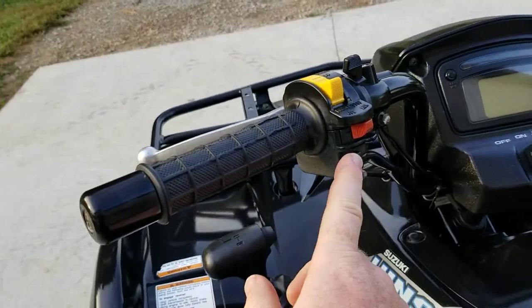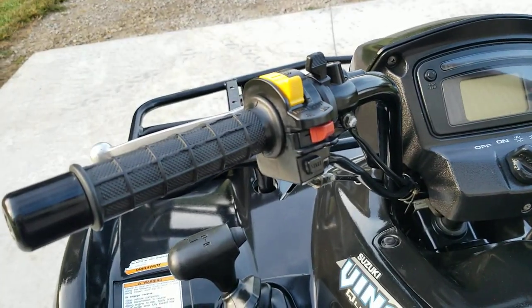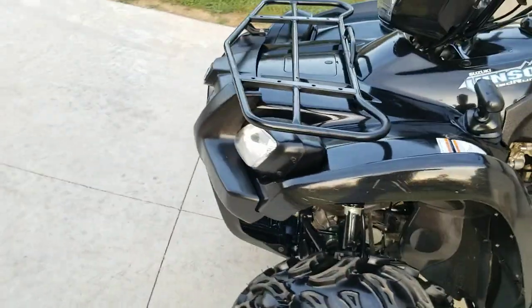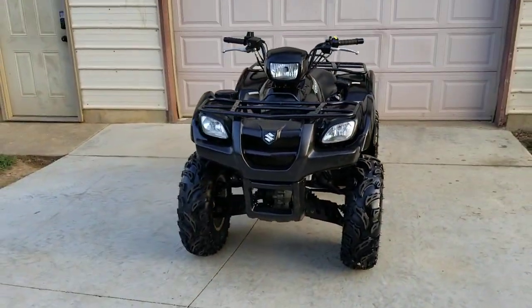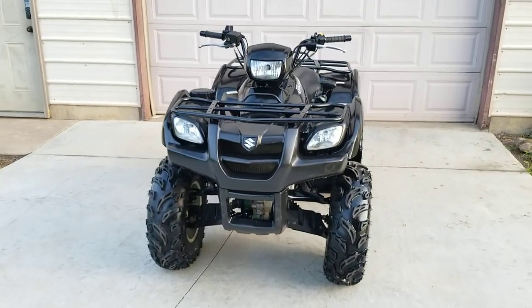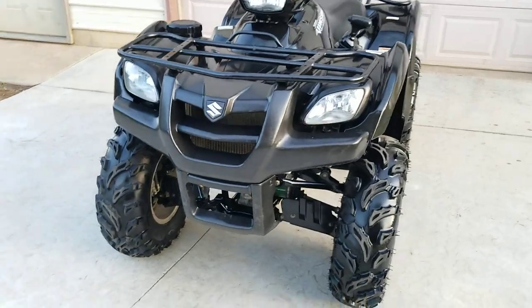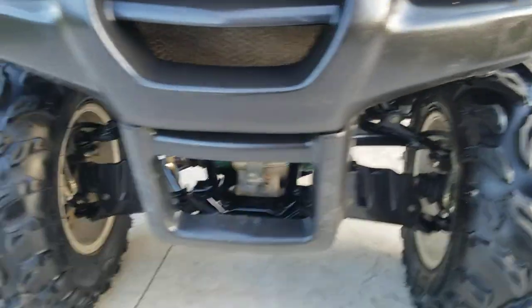Also up here, standard buttons: start, kill switch, lights, and choke. Let's move to the front. I like the looks of these things — they're very sleek looking. Lights all work.